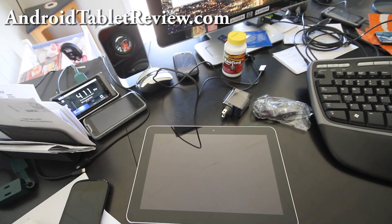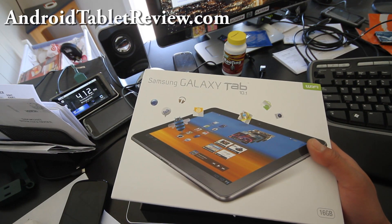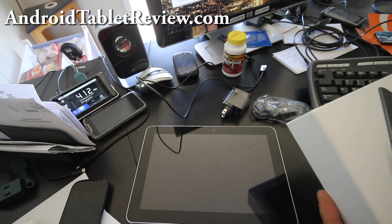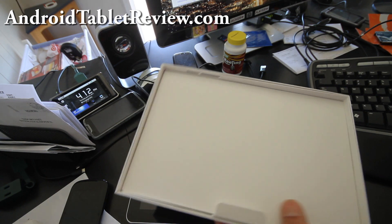Hi y'all, this is Max from ZeroMax.com. This is the unboxing of the Samsung Galaxy Tab 10.1. I'm sorry, but I already unboxed it because I got too excited. But I'll show you the box — it comes with that, and when you open it you'll get the Samsung Galaxy Tab.